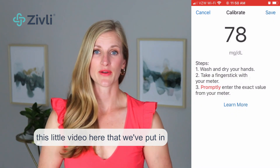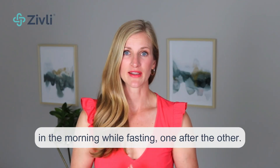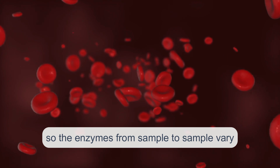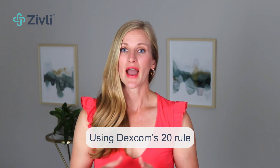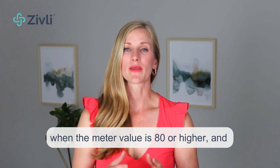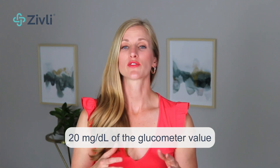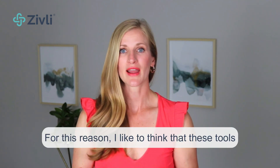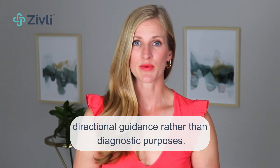You can see how to do that in a video linked here. I recommend taking two to three readings in the morning while fasting, one after the other. Blood is dynamic and always moving, so the enzymes from sample to sample vary slightly. Using Dexcom's 20 rule, after calibrating, the reading should be within 20% of the glucometer value when the meter value is 80 or higher, and within 20 milligrams per deciliter when the meter value is under 80. For this reason, I like to think that these tools are best used for directional guidance rather than diagnostic purposes.